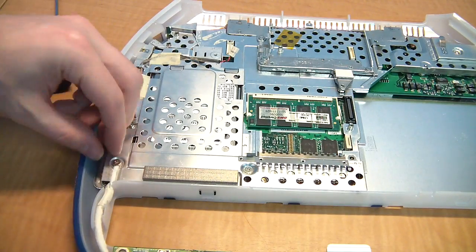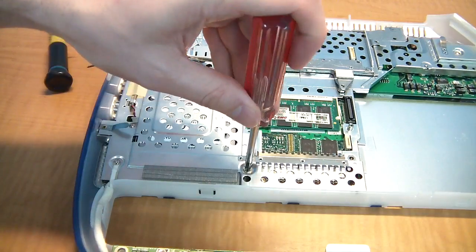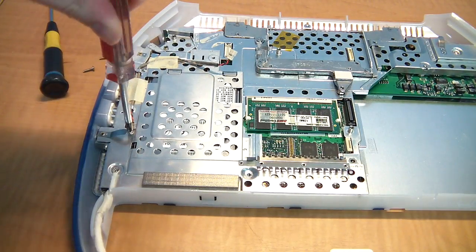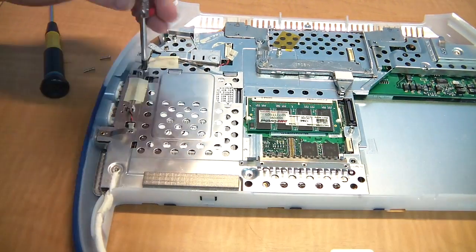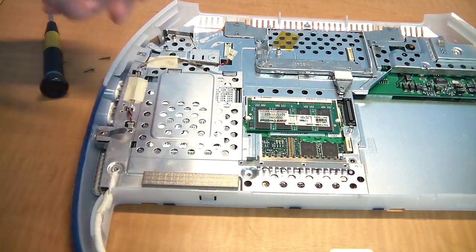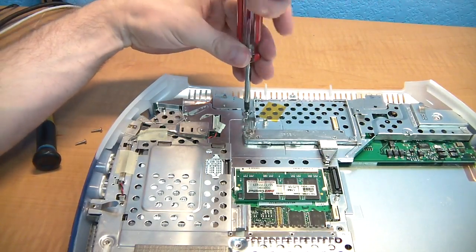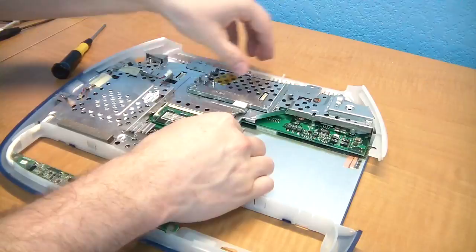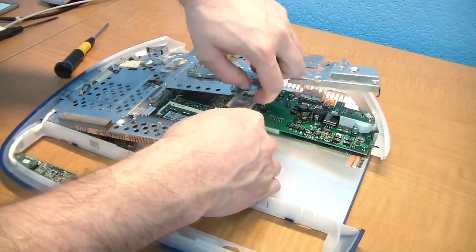There are lots of screws to remove now. Start with the two on the bottom left — they are the same size. Then get the little one by the speaker wire, then the one above that, then another one, and finally the last one over by the power jack. You should then be able to lift the shield off the logic board.